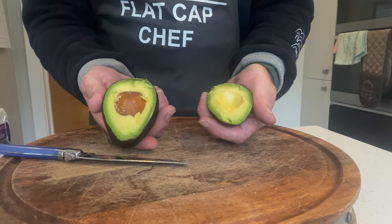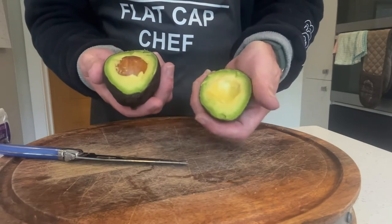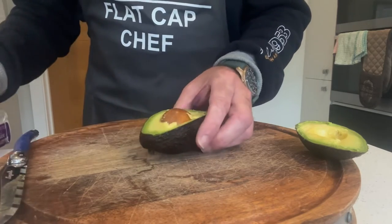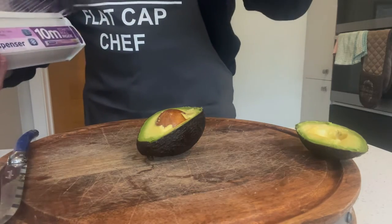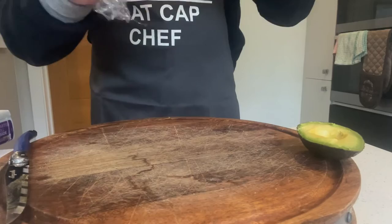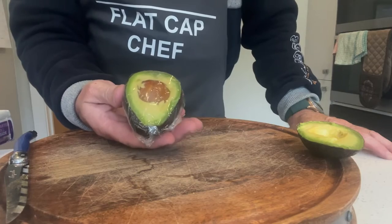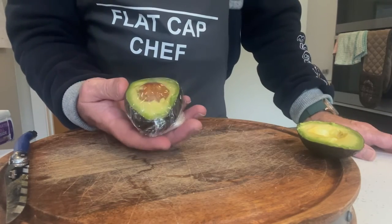To preserve it, I'm going to use this piece — the piece that the stone came out of. Leave the stone in. Then I'm going to get some cling film, wrap it around nice and tightly, seal that in, and pop it into the fridge. It will keep in the fridge — I've kept it for 24 hours and it's fine to use.